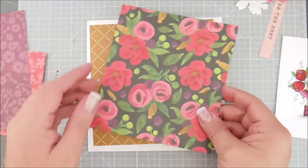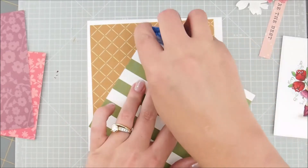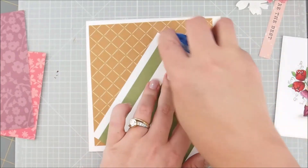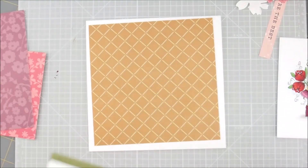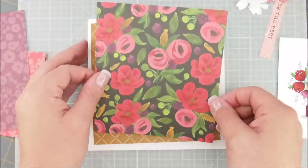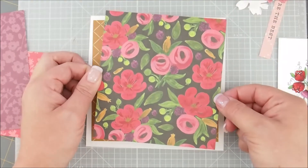Then next comes the black piece with the flowers. This one's offset — it is different sizes — so I made it the long way going with my card.